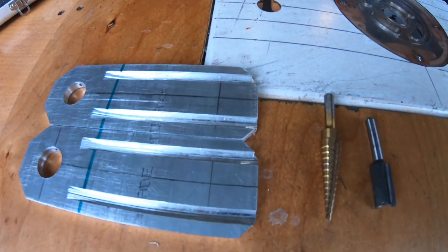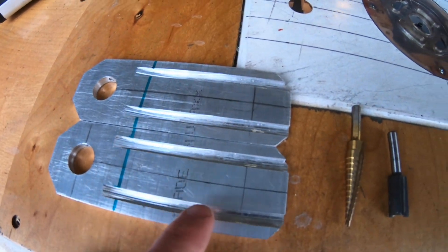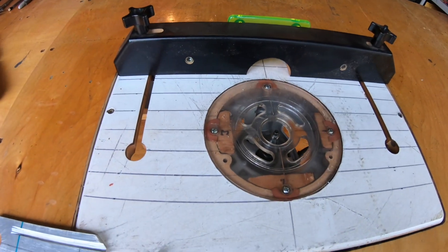Next step on motor mounts: I need to create an opening for the motor shaft, and I hope to do so with a half-inch drill bit and half-inch router. I'm using this router — let's see if this works out.